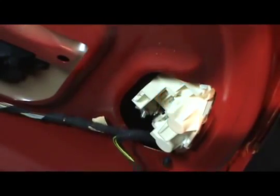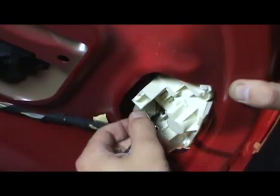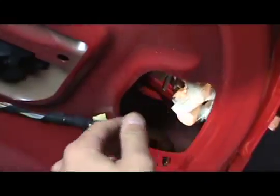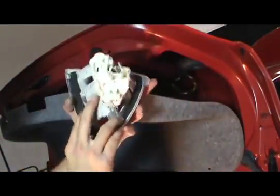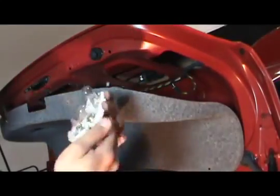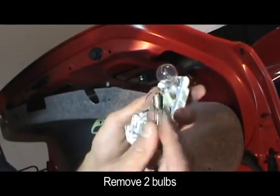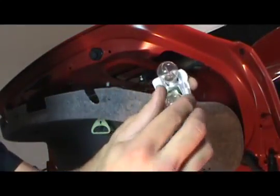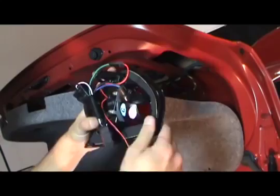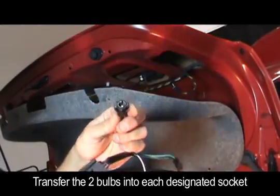Unplug the harness and remove the 8mm nut and bracket. Unclip the socket plate and remove the small bulb and one of the larger bulbs. Transfer the stock bulbs into the spider tail light.